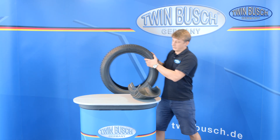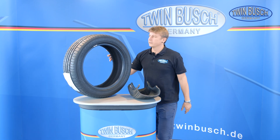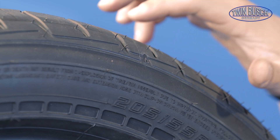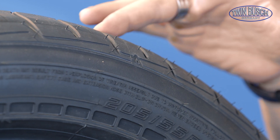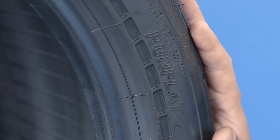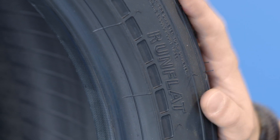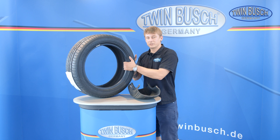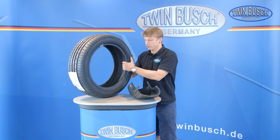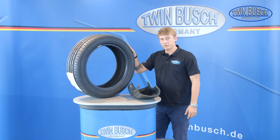The indicators are displayed differently by different tire manufacturers. In this tire model, the location of the wear indicators in the tread is marked with an arrow or a small triangle. Another special feature of this tire is that it is a run-flat tire — also marked as 'run-flat' on the sidewall. The sidewall is reinforced on run-flat tires to ensure safe driving if the tire loses pressure. This makes the tire harder to mount during tire fitting, which will be covered in the tire fitting video.